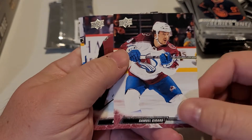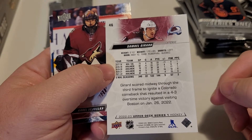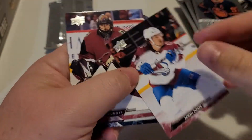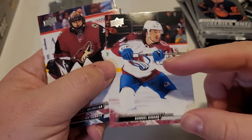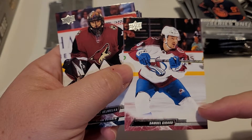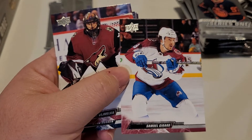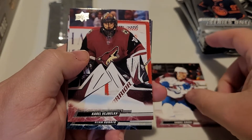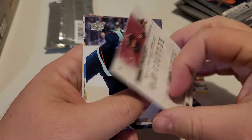This is the first look for me on these Upper Deck Series One for 2022-23, and they actually look pretty nice. It's a little bit different — they don't have a huge line at the bottom like previous sets, which used to take away from the actual picture. Some of the names on here are a little smaller, but it's still an Upper Deck product and it still looks pretty good. We're going to put the commons off to the side and quickly go through some of them.